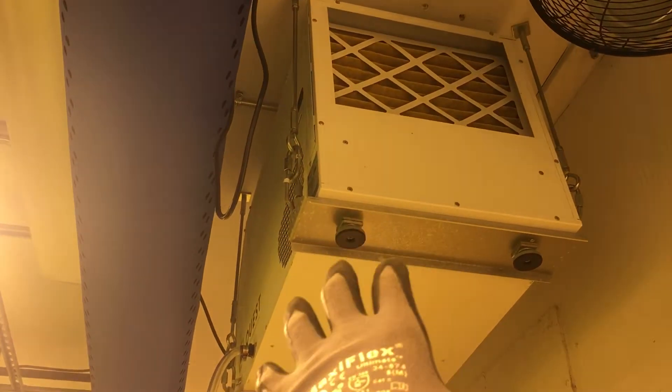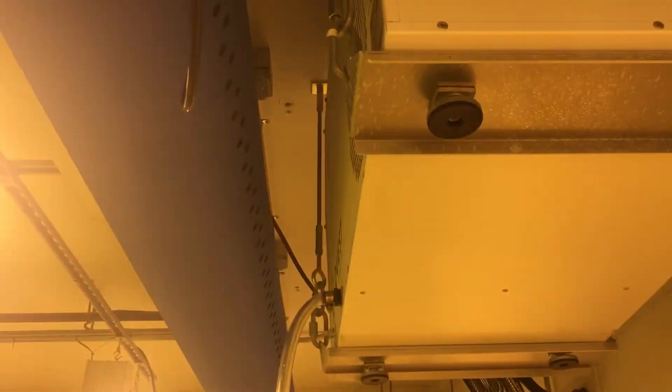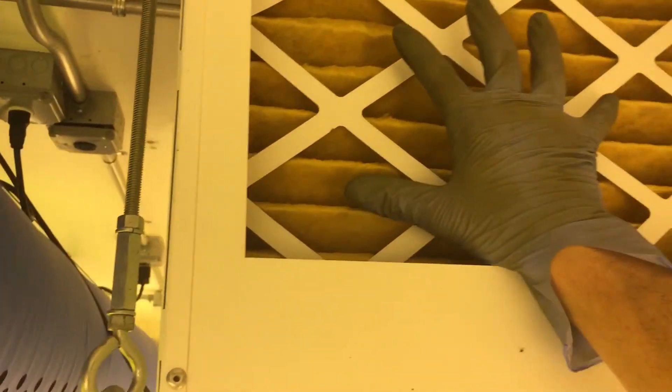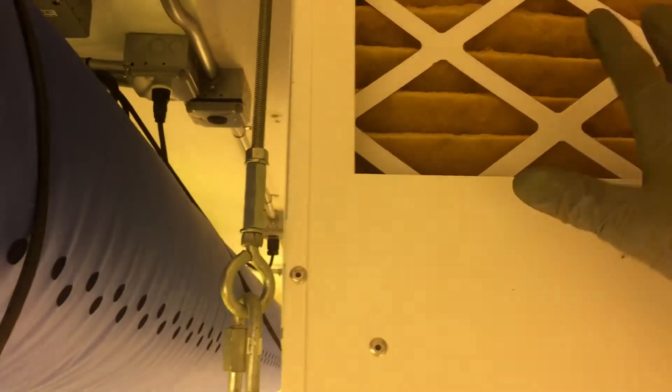A few potential problems with this Quest dehumidifier setup. Right here we have cold air coming out of the air handler — it's cold and dry. But you can see it's blowing right into the intake of the dehumidifier. It's mixing with room air, but we have 54-56 degree dry air feeding a dehumidifier that's trying to dry already-dry air, holding back its potential.